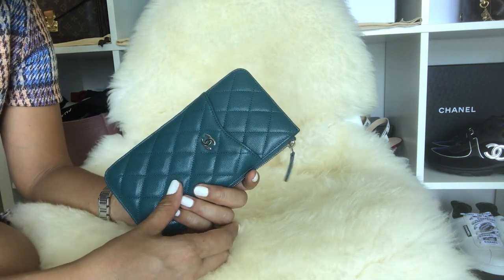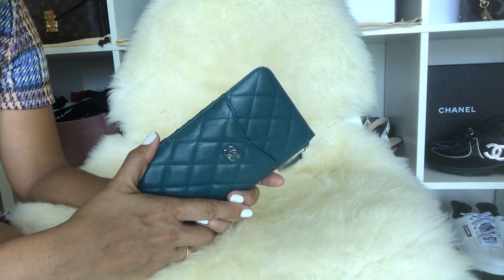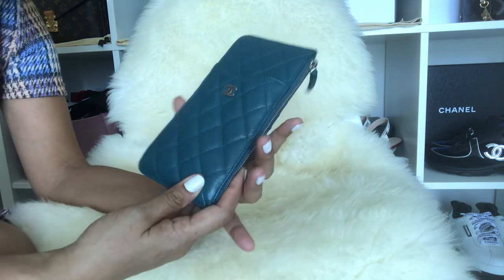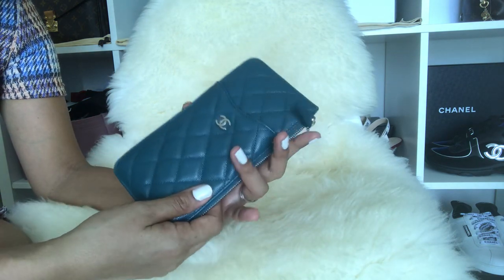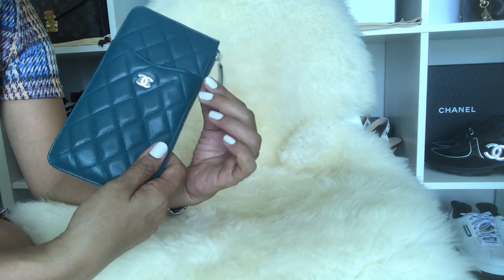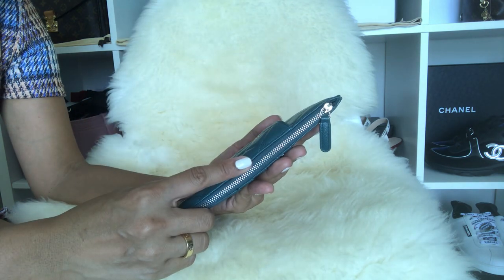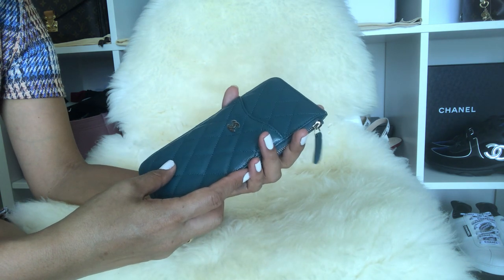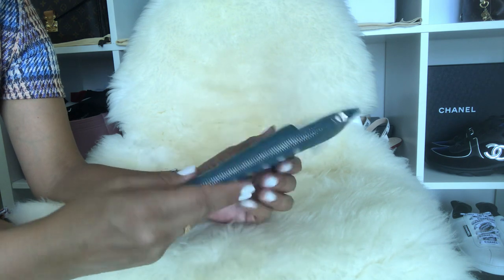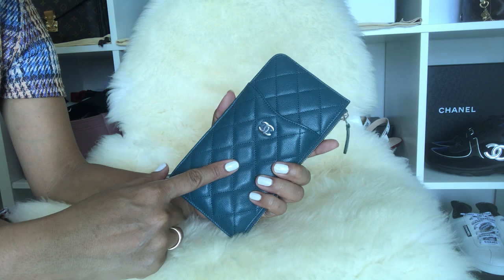Thank you so much for being here. So yes guys, as I said, this is the first impression video about this Chanel phone pouch. I've been using this for a few days now, and I'm using it as my wallet and also my phone case.